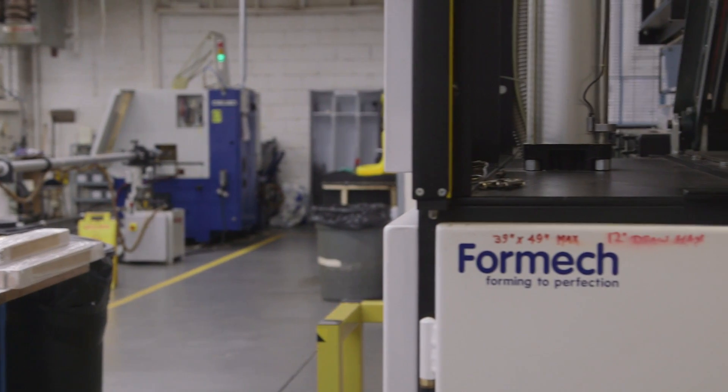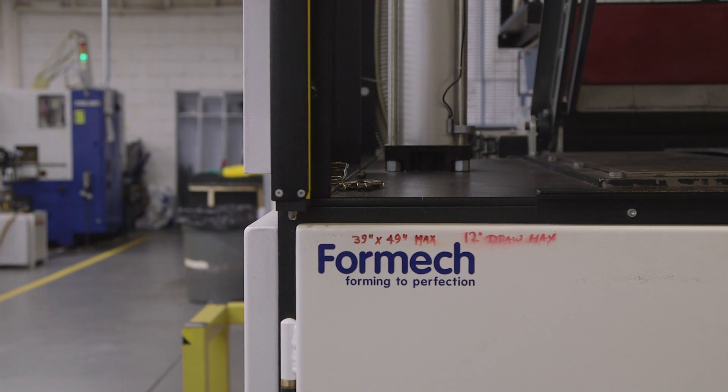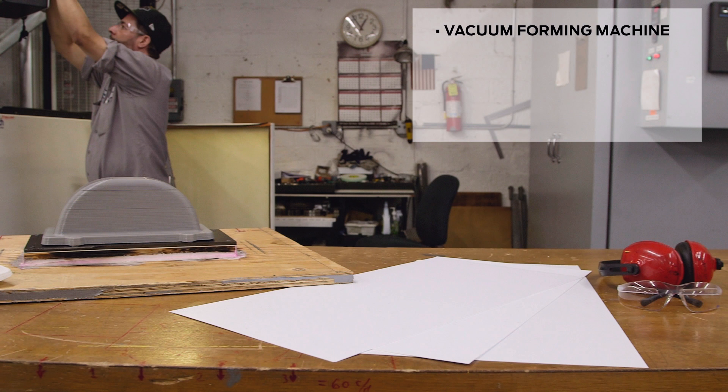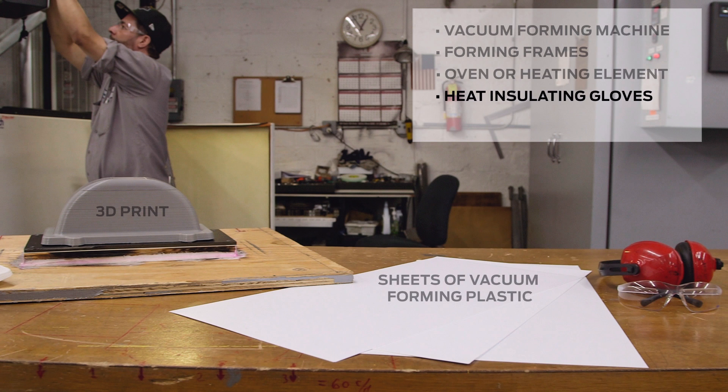While we used an industrial vacuum forming machine to achieve our application, you can also build one at home to achieve the same effect. In order to vacuum form you'll need the following supplies, some of which can be seen here: a vacuum forming machine, sheets of vacuum forming plastic, forming frames, an oven or heating element, a 3D print, heat insulating gloves, eye protection, and a cutting tool.